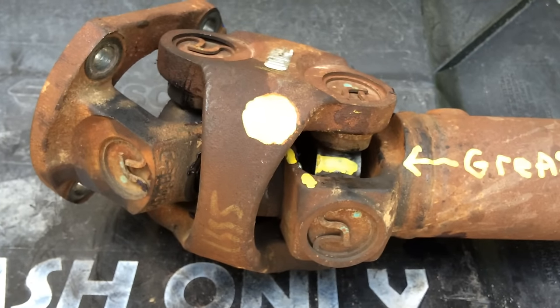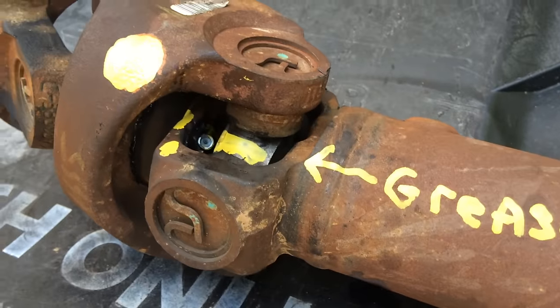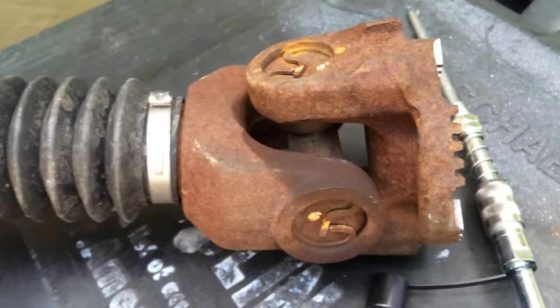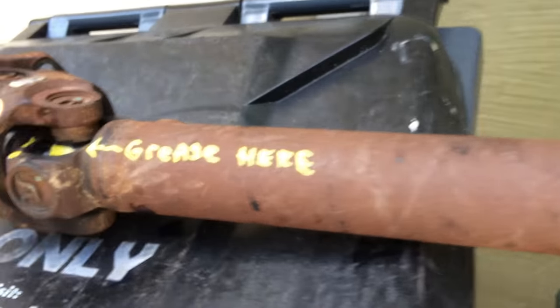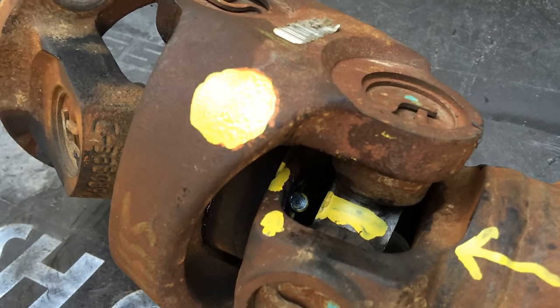Hey guys, this is a 2012 four-wheel drive Ram, and this is the grease fitting that's really hard to find. It is there on this one as well. I thought it was the one by the front differential but it's not — it's the forward u-joint closest to the transfer case.